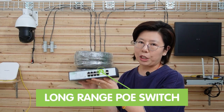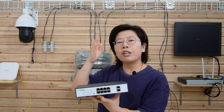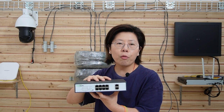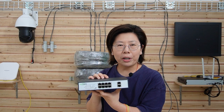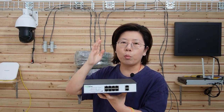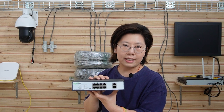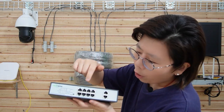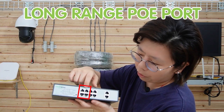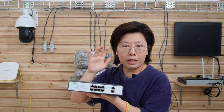So what can we do? That's why we need to add a long-range PoE switch. This is a device that combines the functionality of a traditional PoE switch with the ability to transmit both power and data through a single Ethernet cable over extended distances — up to 500 meters maximum. The connected PD can receive up to 100 Mbps, and it is compatible with IEEE 802.3 AF, AT, and BT standards. There are 8 ports in total, but only the first 4 are long-range PoE ports; the other 4 are ordinary PoE ports, and each port can supply up to 30 watts maximum.